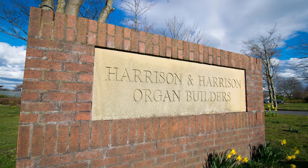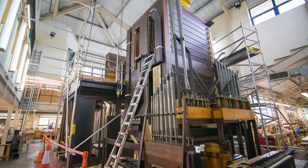Hi, I'm Chris Batchelor. I'm the Managing Director of Harrison & Harrisons. Welcome to Durham and to the Harrison & Harrison workshop. We're looking at the east side of the organ, the lowest level, just next to the console.